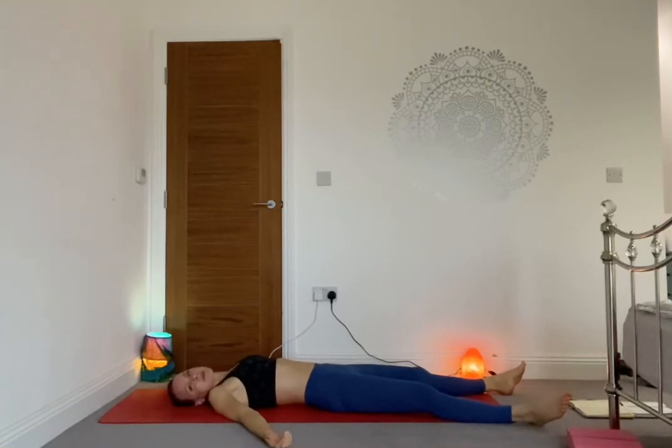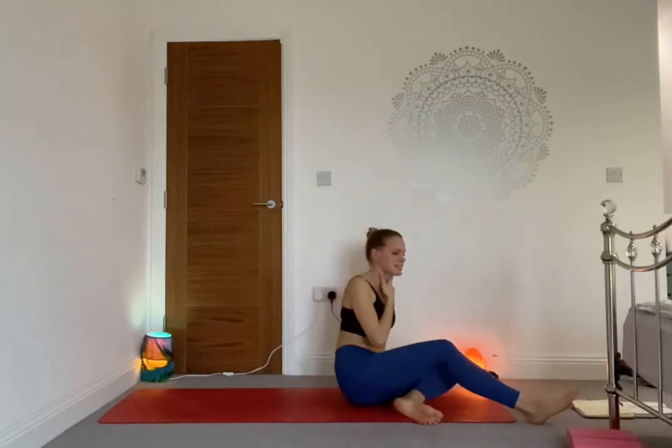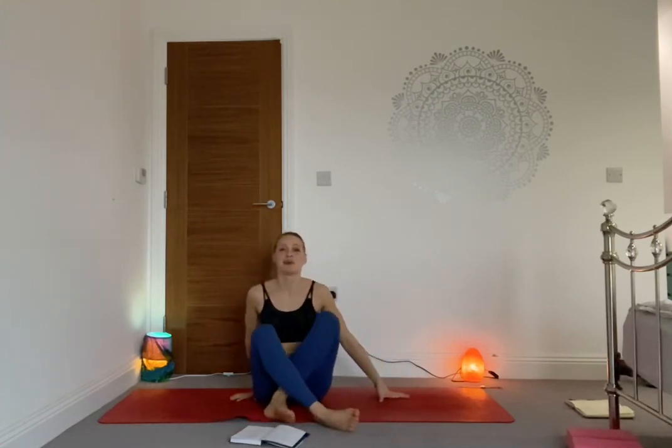Get comfortable — maybe extra layers — and just sink into the ground. Allow the body to be heavy. Allow the magic to happen, allow all those benefits of your practice to settle in for the body and for the mind. Stay in your Savasana for the next couple of minutes.